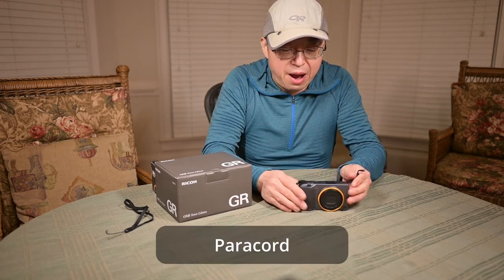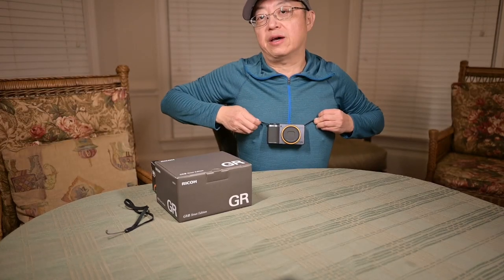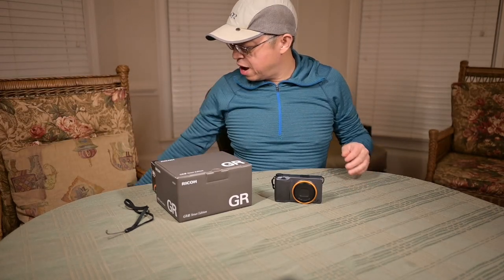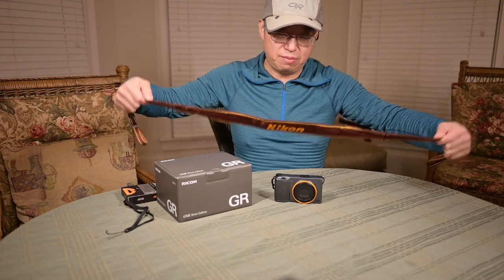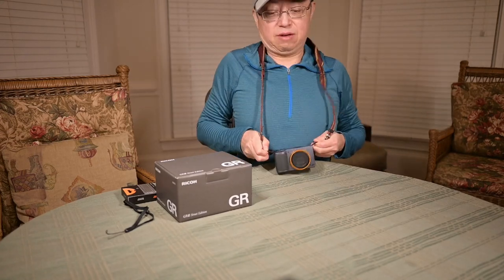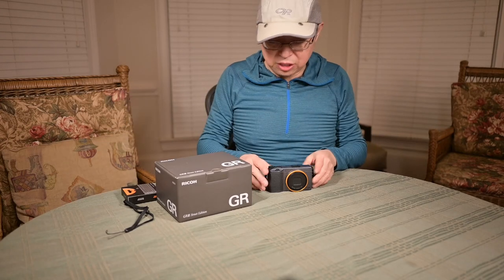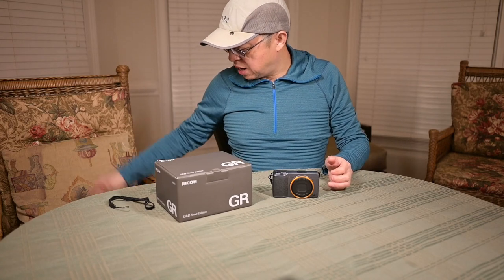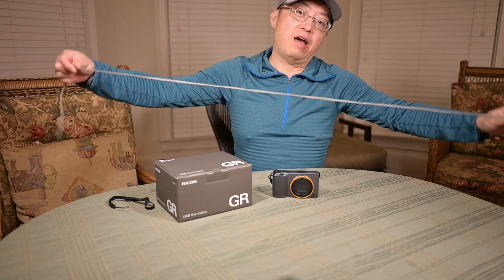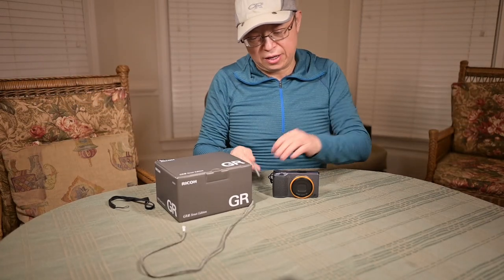Basically what I did was I used paracord for my outdoor stuff. If you thread two paracords through this kind of hose, you can put the camera around your neck. I'm sure you have extra shoulder straps in your house somewhere — you can use that. But this is not my style. I want to go as light as possible, as inconspicuous as possible. So what I did was use paracord. If you don't have paracord, you can use shoelaces — one or two shoelaces in three different configurations.